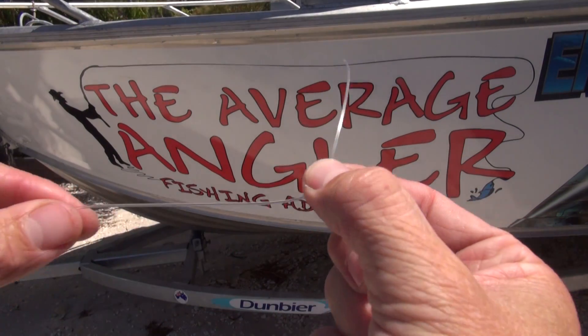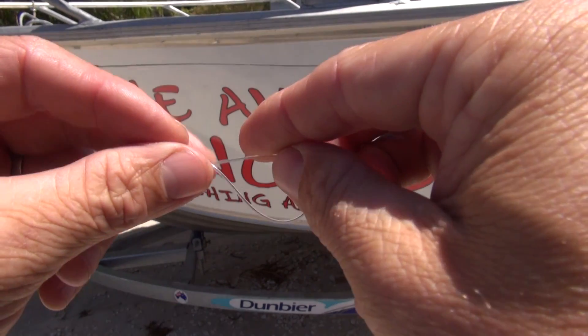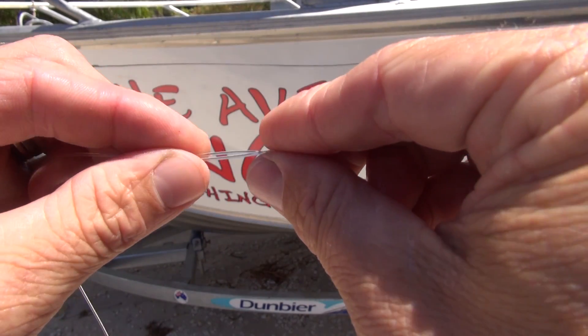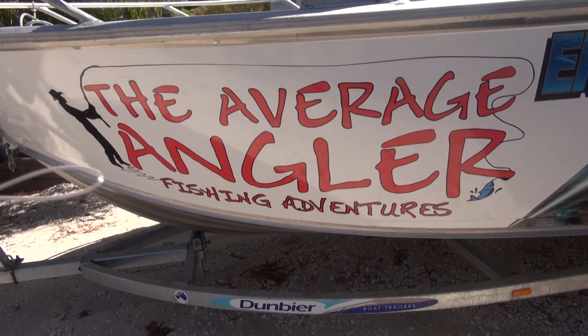Okay, I've got a 100-pound line here. This is your mono leader, which I'm just going to fold over like so. I'm using 100-pound because it's just easier to see, but you can do this with lighter lines.